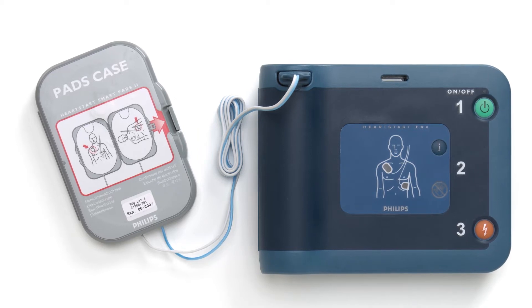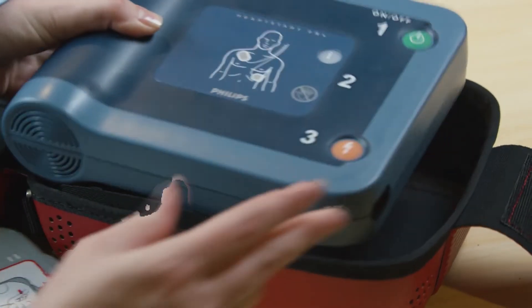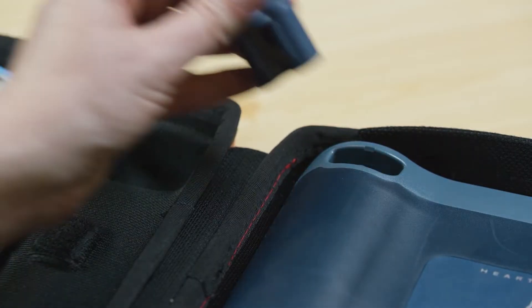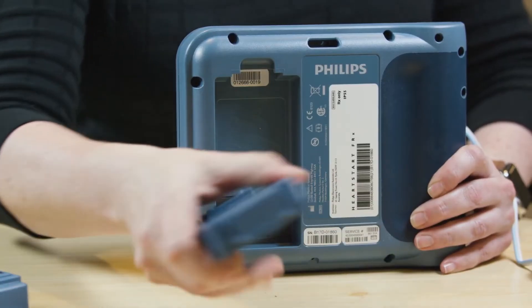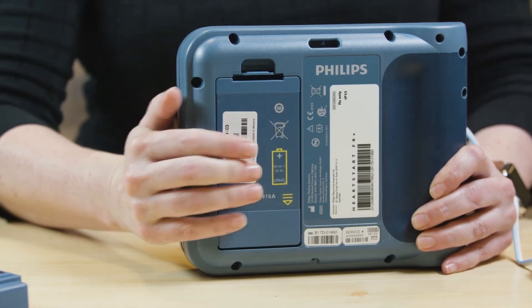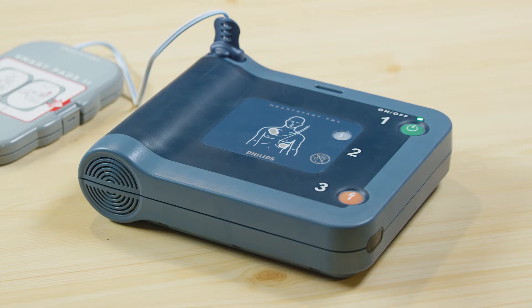To perform the initial setup, first remove the HeartStart FRX from its packaging. Then remove the smart pads from the packaging and plug the pad's cable connector into the connector point on the FRX unit. Next, open the battery package and place the battery into the battery compartment. Press firmly on the latch until it clicks into place. Then set the FRX and pads case onto a flat surface and allow the device to run its automatic battery insertion self-test.